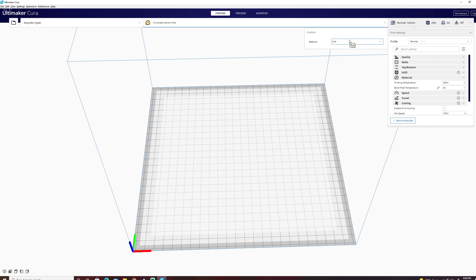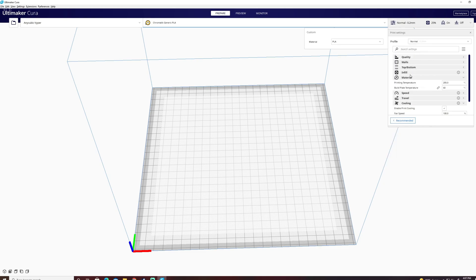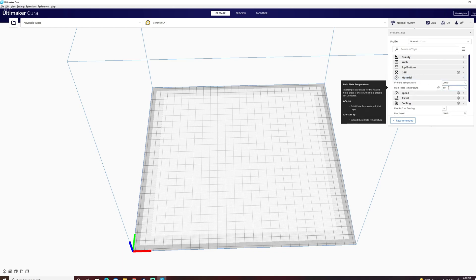The Ultimaker Cura program does come with several default generic profiles for filaments. If we go to PLA, because that was the question, and click on that, come over to the print settings — the most important numbers are going to be your print temperature and build plate temperature, found underneath the material section. That's going to be 200°C for the nozzle temperature and 60°C for the build plate.